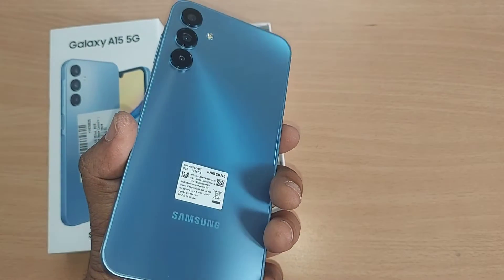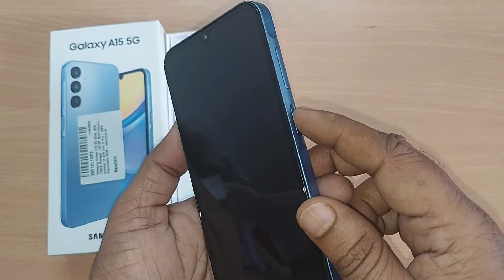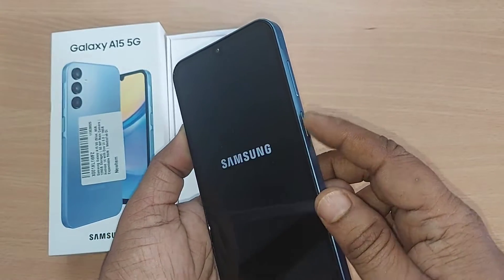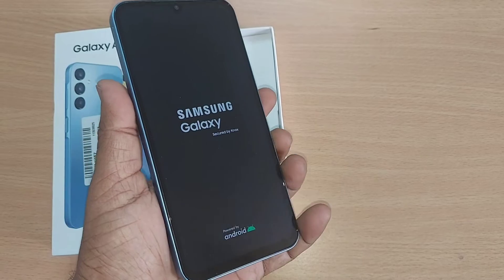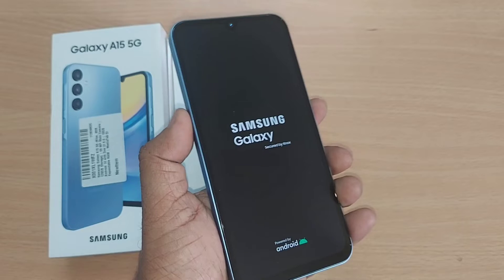If you observe what build it is made of and try to power it on by just holding the power button for some time, the Samsung logo appears simultaneously. Samsung Galaxy secured by Knox, powered by Android, is shown to you.